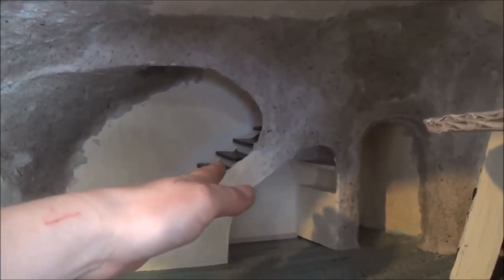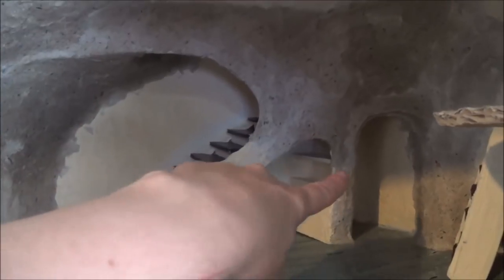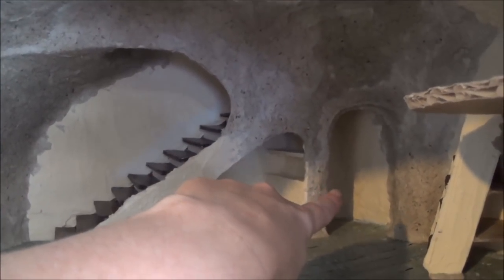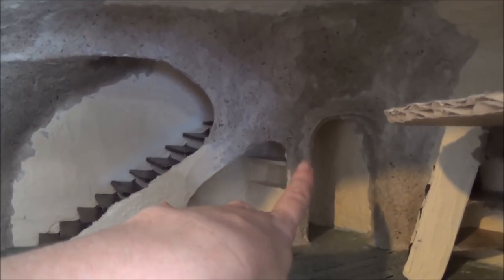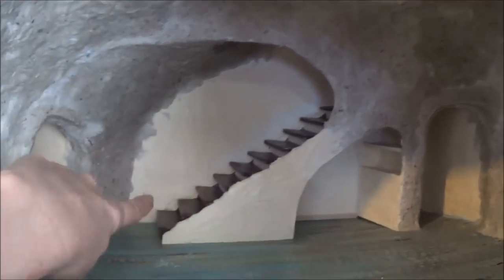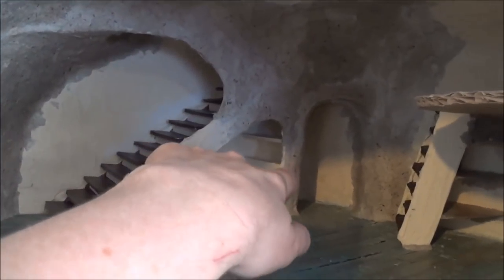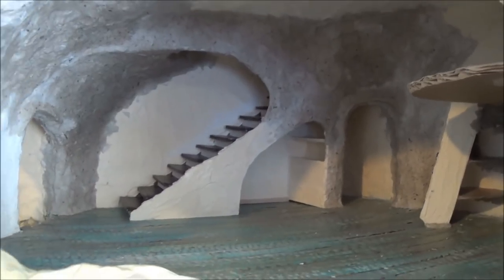When I put the stairs into the wall, I put them kind of in the middle so I could have a space back there that will look like a door — it could be a doorway or a closet, I haven't decided yet. But it's a nice bit of space there; otherwise it would have been wasted in front of the stairs. So that gave us a nice little bit of interest there.